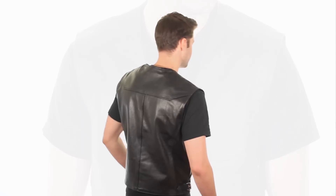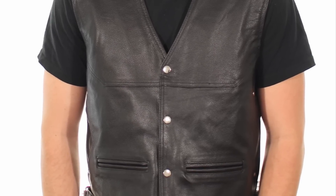New from X-Element, the Men's XS1927 Biker Vest is a black buffalo leather vest that is sure to turn heads. This vest is perfect for the classic biker look.